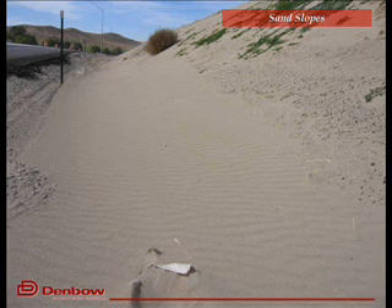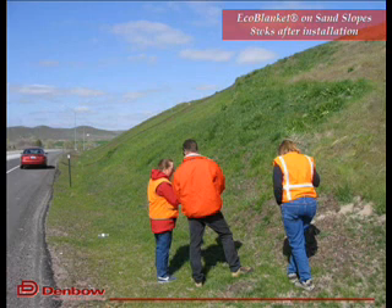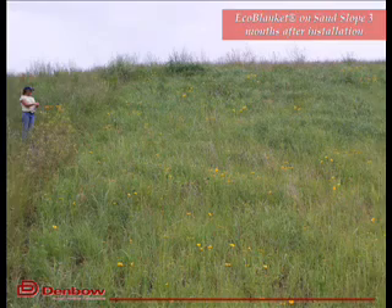I'll just give you a few slides to show what can be done in tough to vegetate, highly erosive landscapes such as sand — a sand slope that doesn't have growing characteristics, drains very well or too well and won't hold moisture for vegetation. A typical application looks like this with the product we call EcoBlanket. It's a two-inch application of compost with a specification for that compost and a particle size distribution and growing characteristics. It's blown on a surface and seeded at the same time, enabling you to control erosion and establish vegetation for long-term growth.